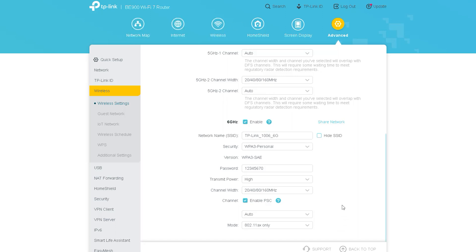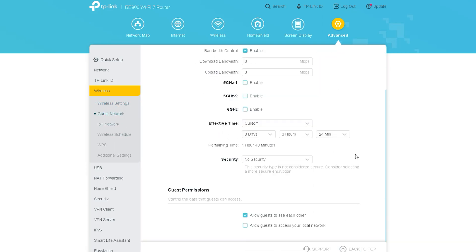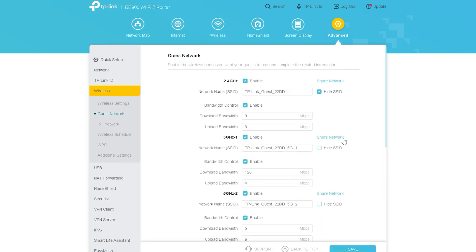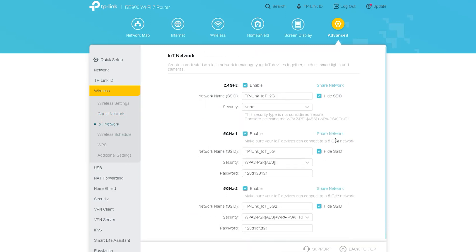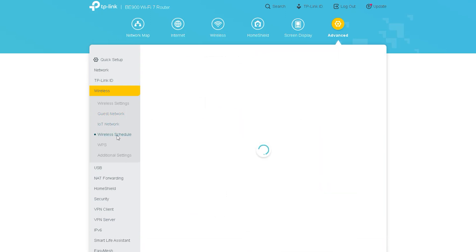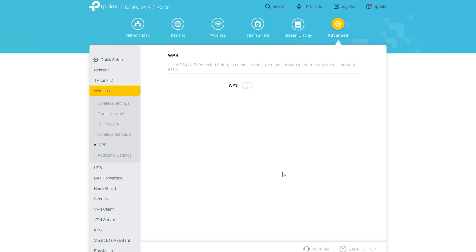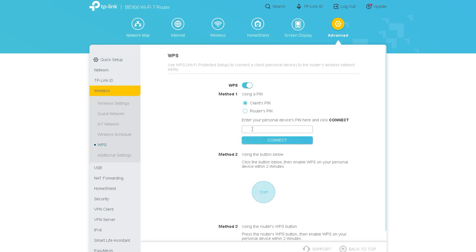There is also an option called 6 GHz, known as Wi-Fi 7 — this is what makes this router specialized for this signal. The next option is Guest Network; all TP-Link routers have this option. You can use Wi-Fi 7 and 5 GHz signals separately for your guest network and create passwords for the guest network as needed. There are also settings like network schedule, WDS settings, and additional settings.